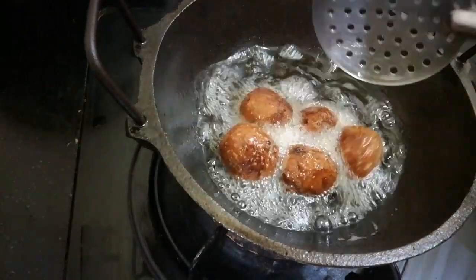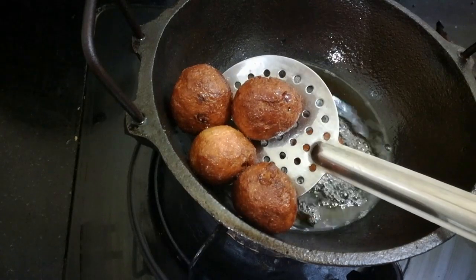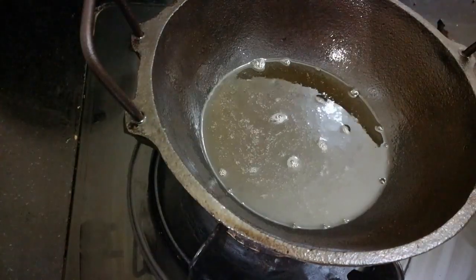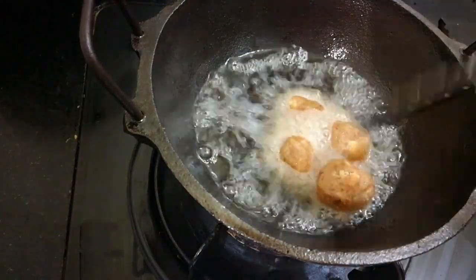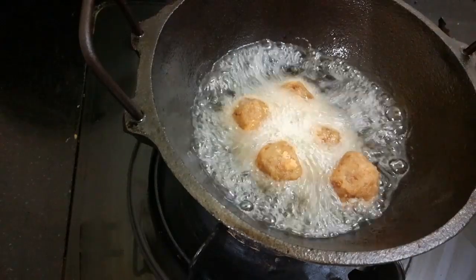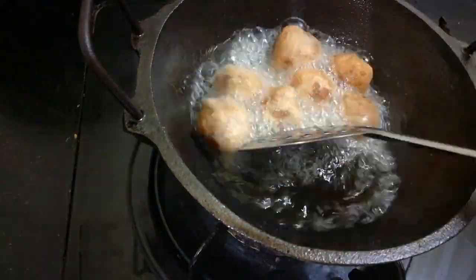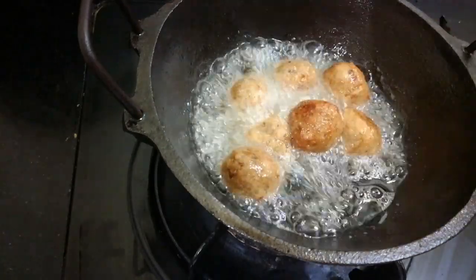Now let's try this simple snack recipe. I will be done in 5 minutes. Please give feedback, subscribe to the channel, and press the bell icon and notification button.